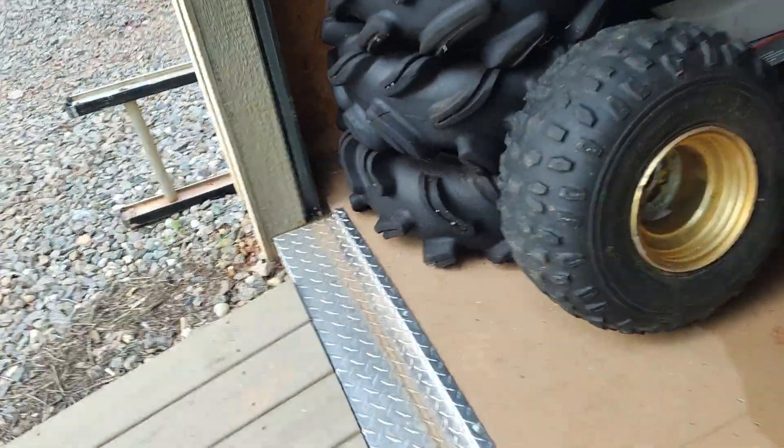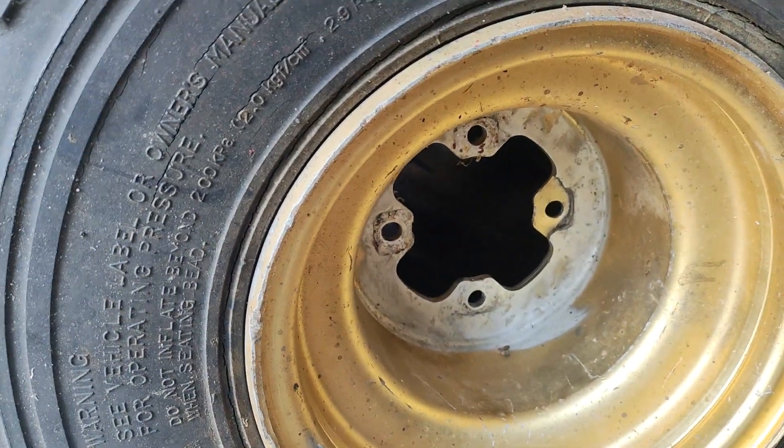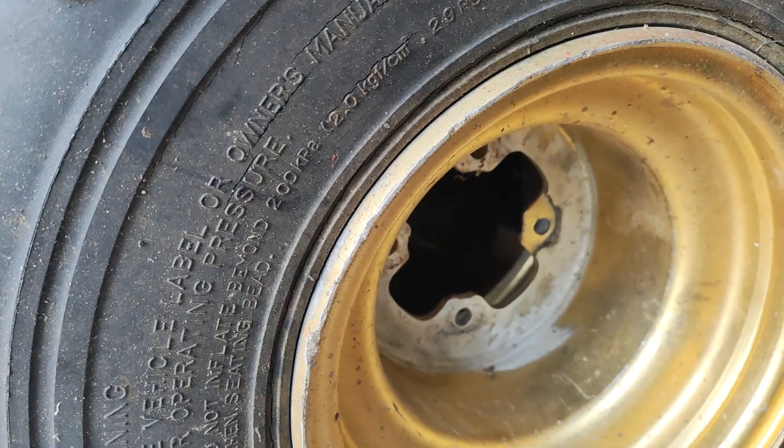It started out with original wheels. What happens so often on the Tri-Z is the original wheels are a little weak — just double walls — versus a triple wall like on the Banshee.